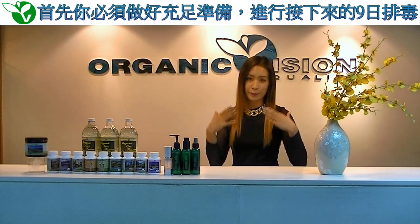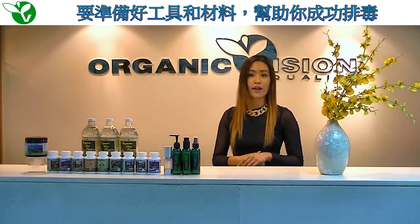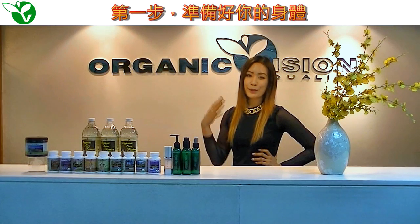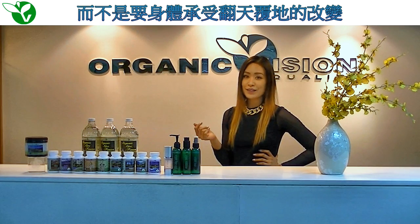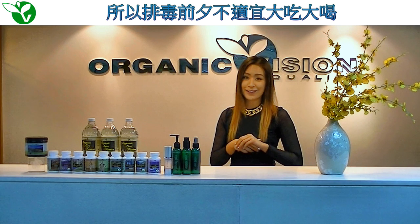First, it is important to prepare your body for what it will be going through for the next nine days. This means preparing all the necessary tools and materials you will need to successfully accomplish this detox. You want to slowly and comfortably ease yourself into the detox program rather than diving into the deep end of the pool, so to speak. This means we don't want you gorging yourself on a rich, lavish meal the night before your cleanse. Rather, we want you to cut down foods that impair your liver's ability to detox.